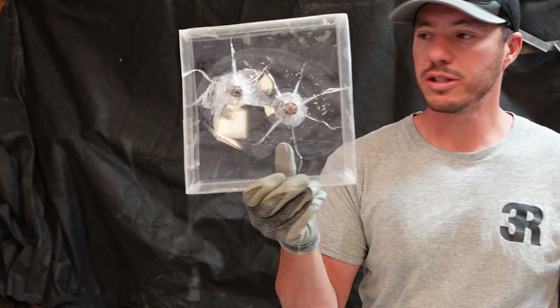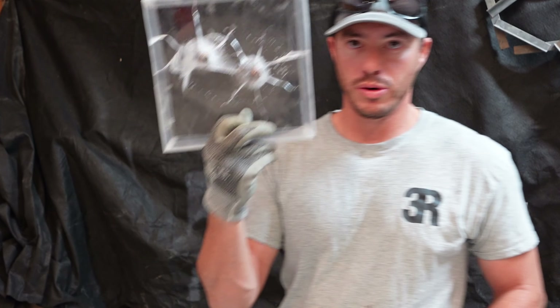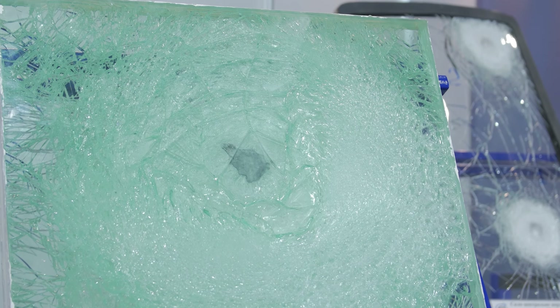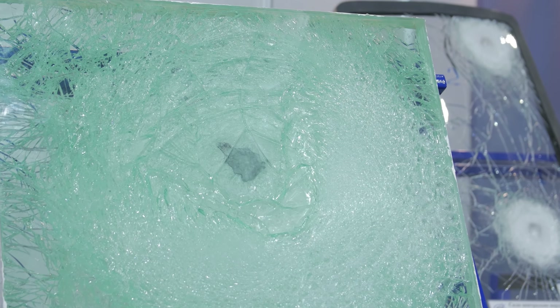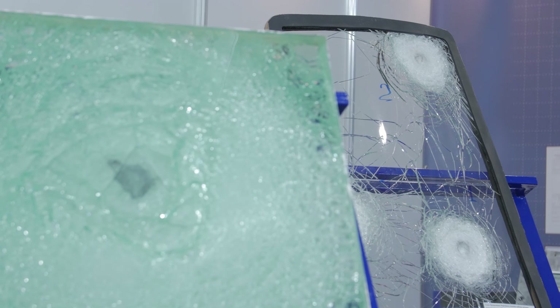Welcome back. In this video, we'll be covering the attempts of making homemade bullet-resistant glass. As many of you may have seen, I had some of my first attempt samples tested by YouTuber OneShotTV. I'll leave a link in the description to the video — definitely go check it out.